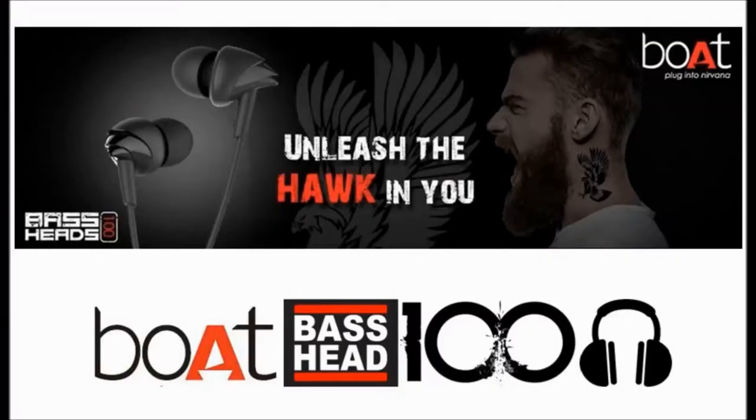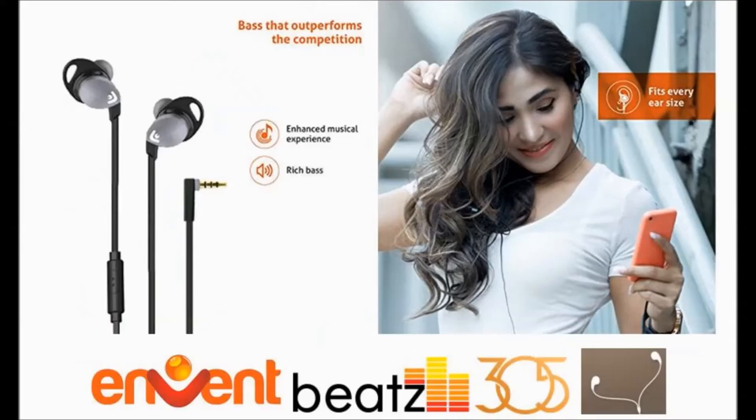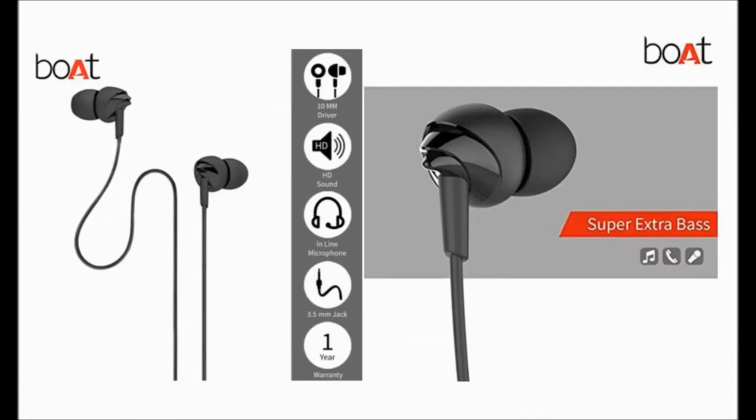We are also reviewing one more earphone — the Boult Bass Head 100. It is more like the voice quality of the Boult 220 but with the build quality of the Invent that stays in your ear. We are buying it, so let us know in the comments if you want us to review that for you.